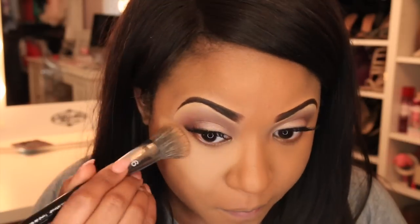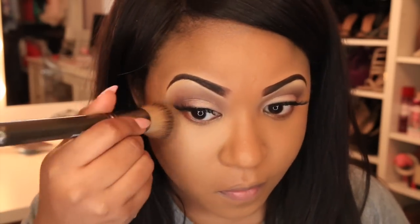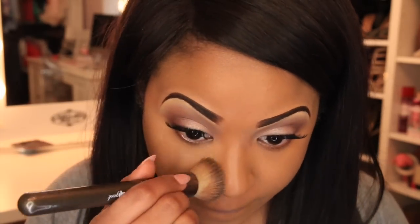Now I'm going to highlight underneath my eyes, on my forehead, and on my chin a little bit. I'm blending the concealer out right now — you want to make sure you really blend out your under-eye concealer so it doesn't look cakey. Then I go back with my foundation brush to blend everything together so there are no harsh lines, doing the same to the other eye.